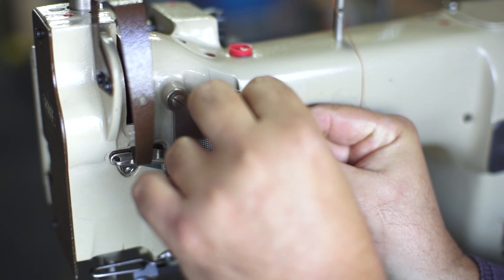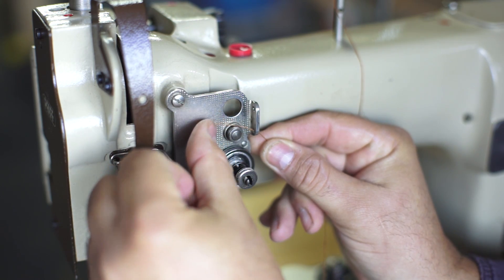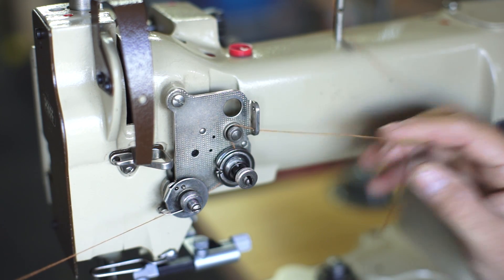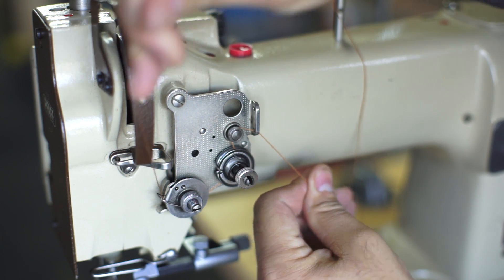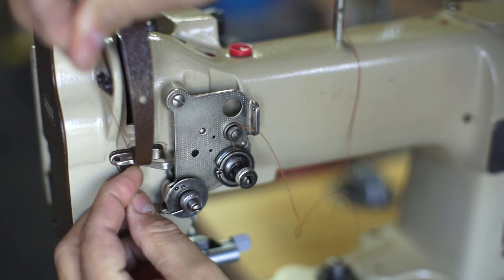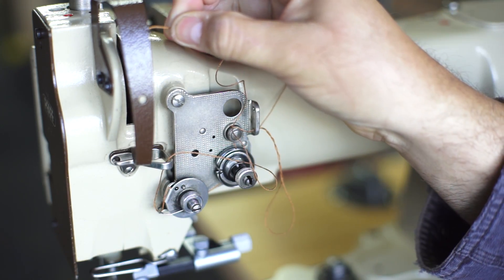This is a Pfaff 533 5-cylinder arm sewing machine and I'm demonstrating how to thread it. As you can see, it's pretty simple: over, under, under, and pull the thread up so you have a spring-loaded mechanism like that. Swing around over the top.